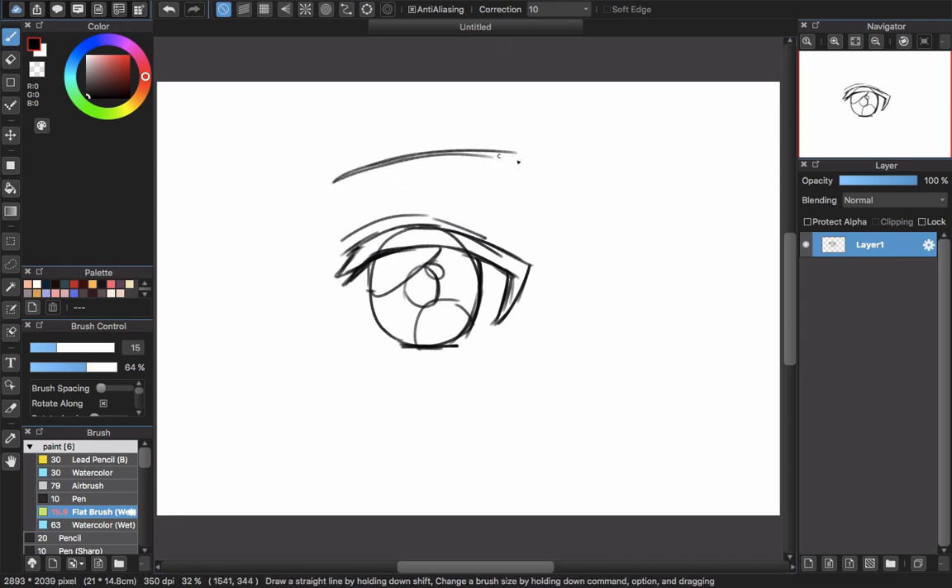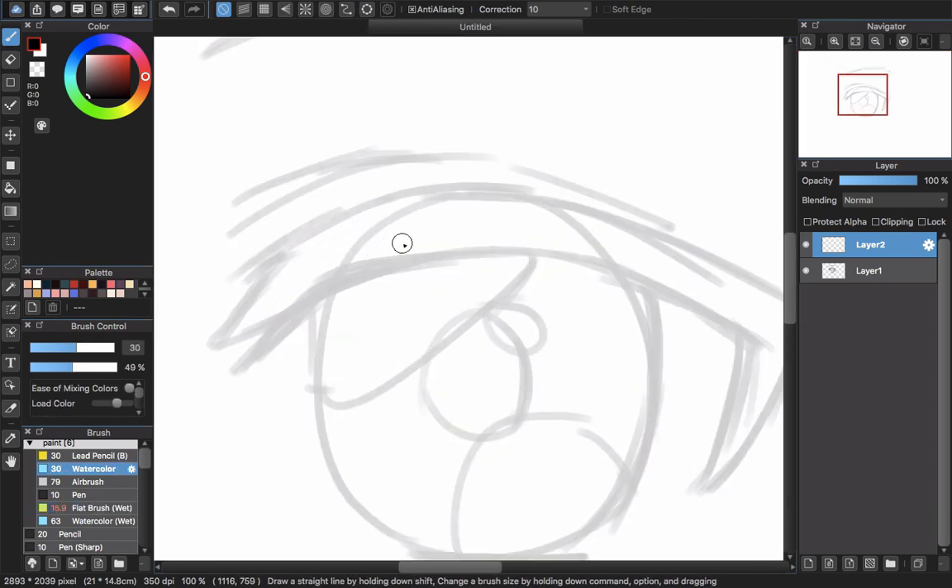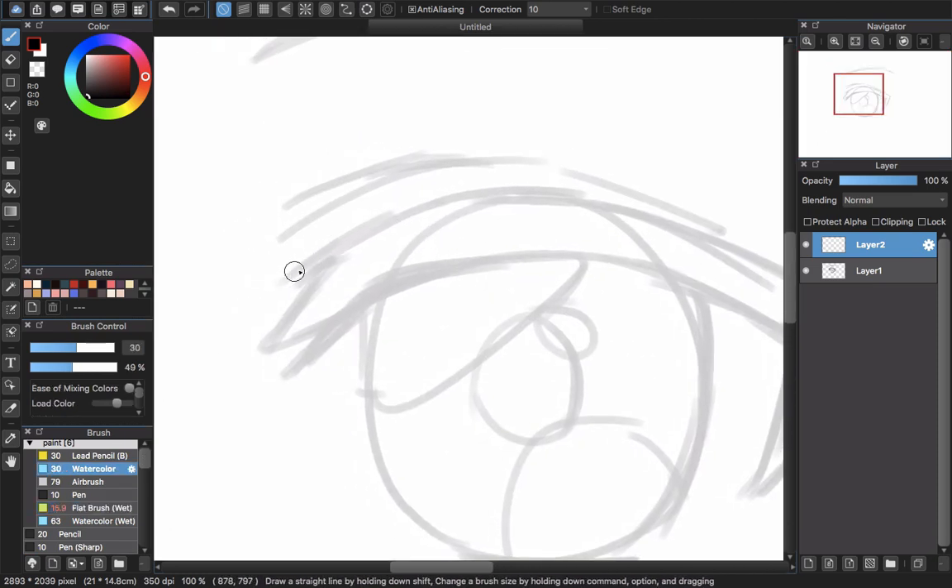That's it for the sketching. You are finished with this part. Just as usual, I will lower the opacity of this layer and create a new layer to start the line work. I'm using the watercolor brush to create a soft look.